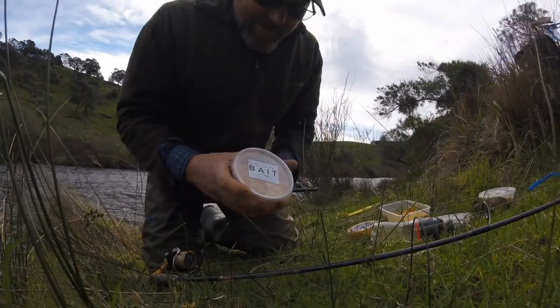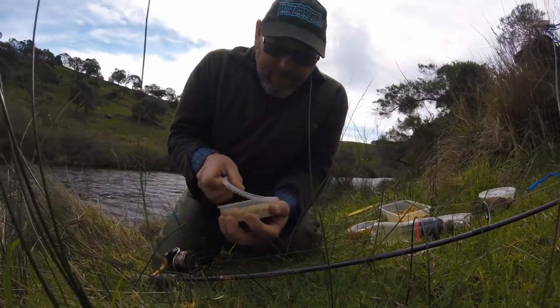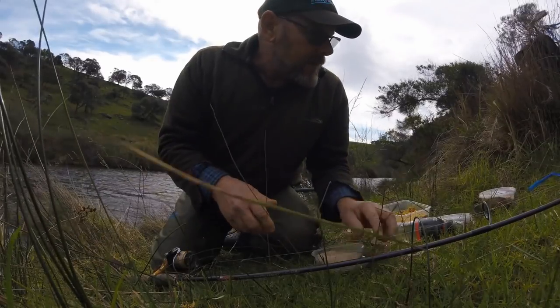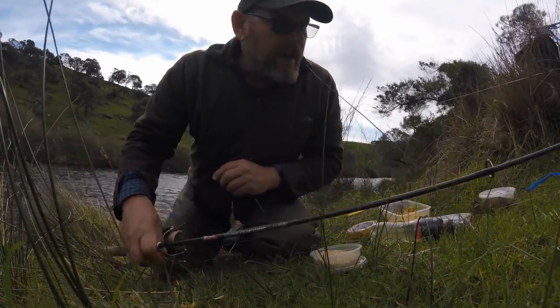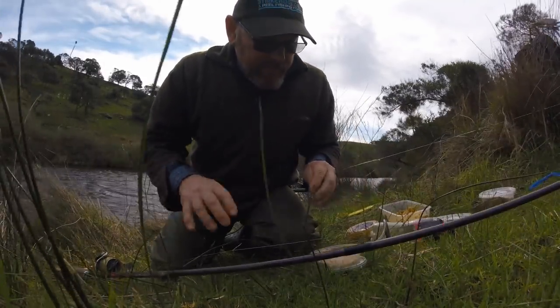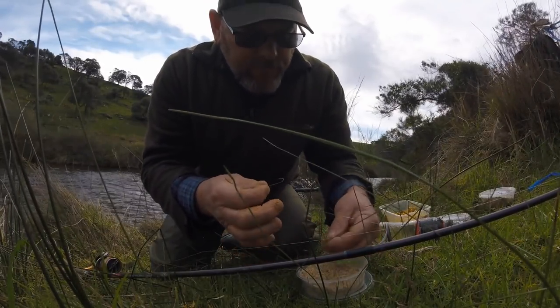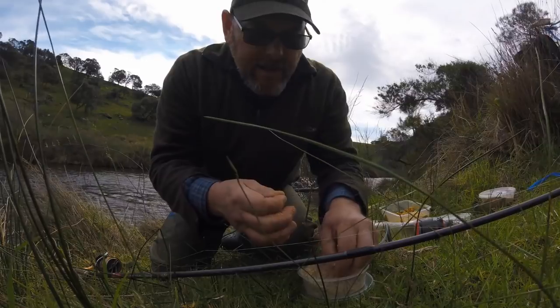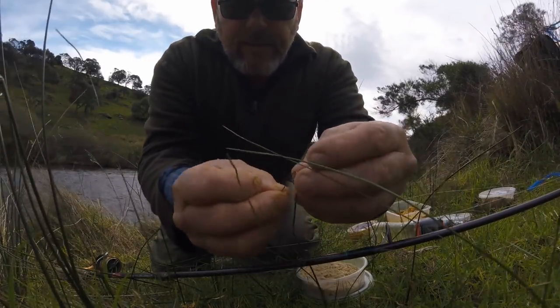And maggots for bait. It's like I'm pushing my product, but I'm not really. Maggots are really good bait in here, in this creek. Maggots are a good bait for bream, as well as worms and prawns and pilchards. Anyway, I like maggots in here for sure. Done well on maggots in here. Alright, let's put some on.